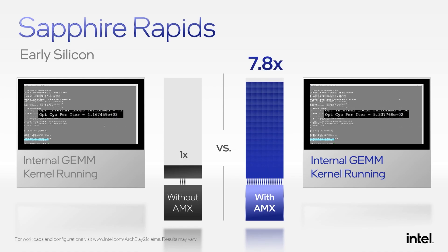While this demo highlights a highly efficient GEMM kernel to show the architectural capabilities of this platform, we expect substantial performance gain across the AI workload for both training and inference.